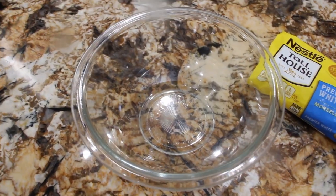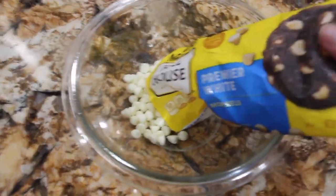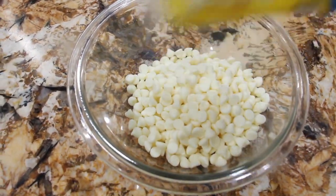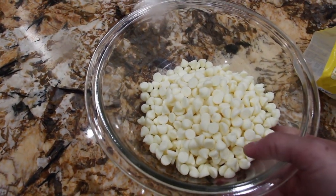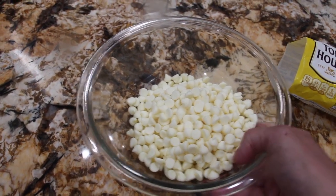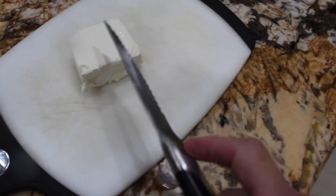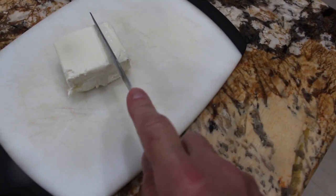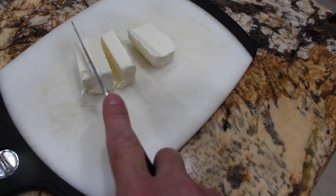In my bowl I'm going to add 12 ounces of the white morsels. I'll place this in my microwave to melt — so into the microwave it goes. While my morsels are melting, I have three ounces of cream cheese that I'll cube, and I'll add this to the melted morsels.